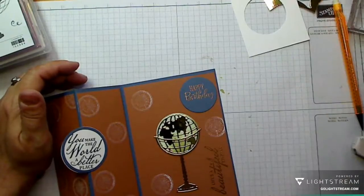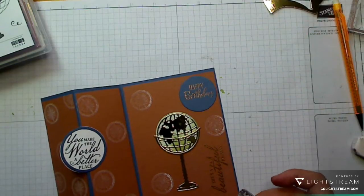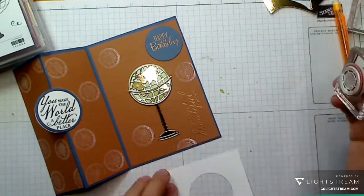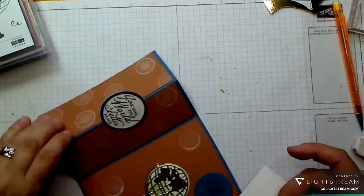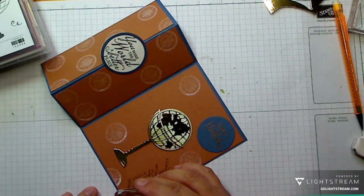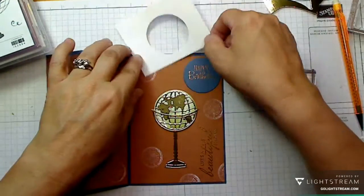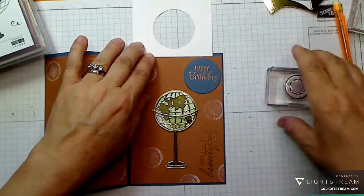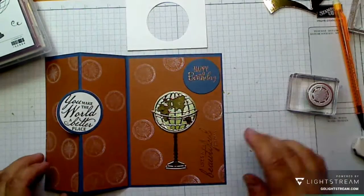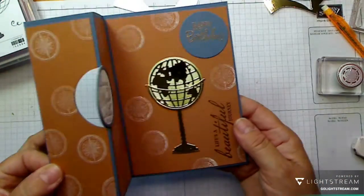A few more worlds on the front and back, two more compass stamps, careful with the blue piece at the bottom. One compass on the corner there — there we go, perfect. Oh, I love it! What do you think? Please don't forget to leave a comment if you like it, or let me know if there's something I can help with. That is a very busy card, isn't it? But really cool!